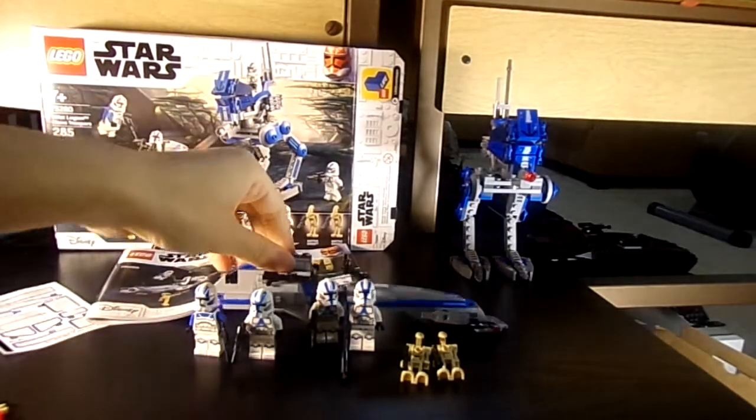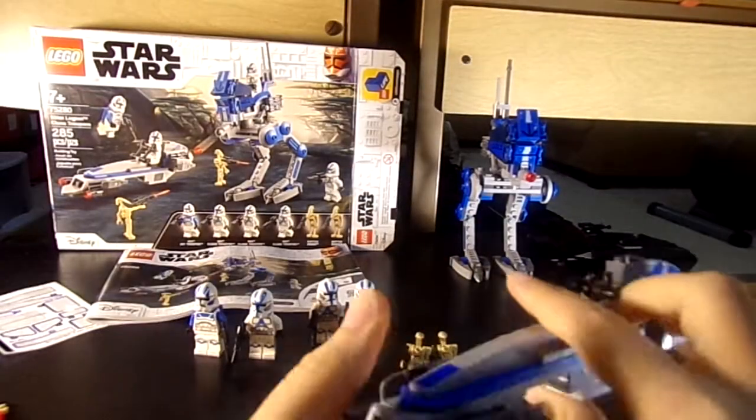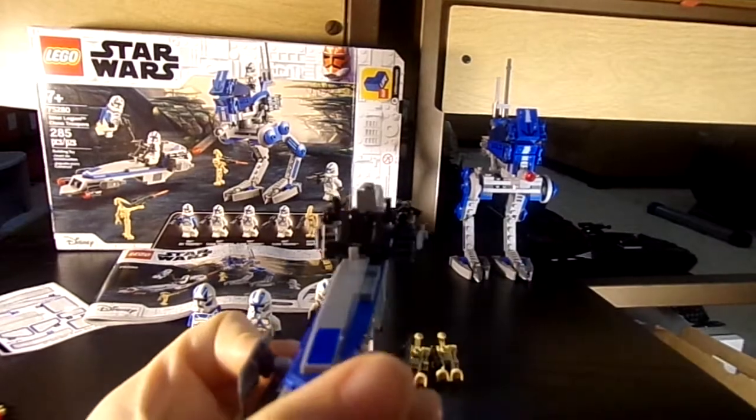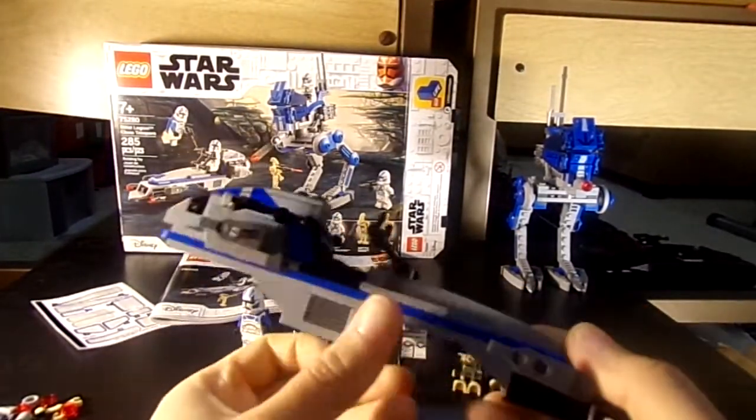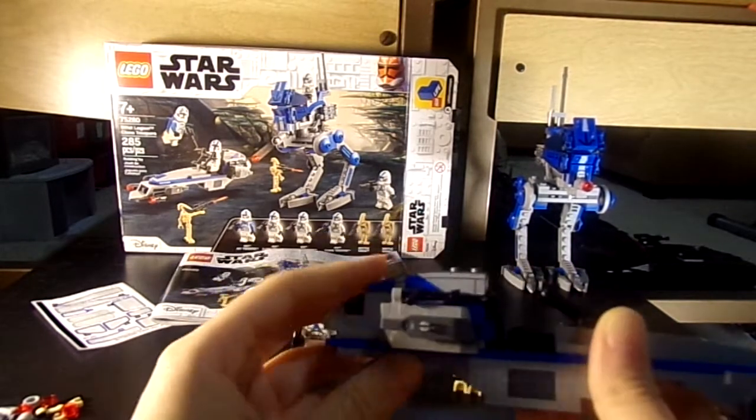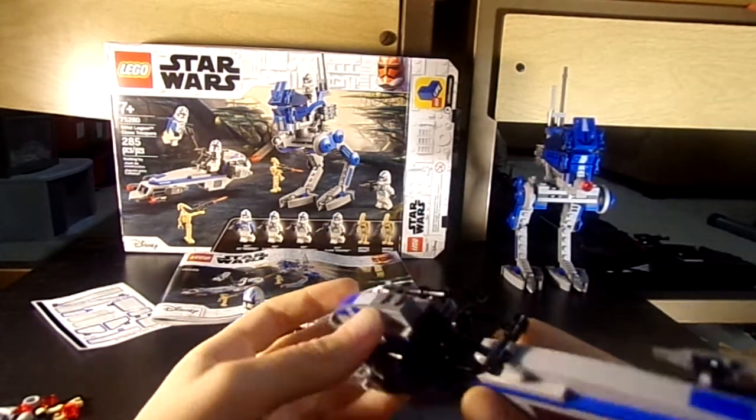It's very nice. I didn't know if I was going to keep the actual build itself together, but I am now. It would be cool for MOCs. I didn't really want to make a MOC before, but now I do.